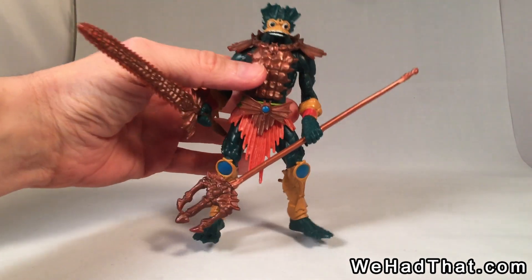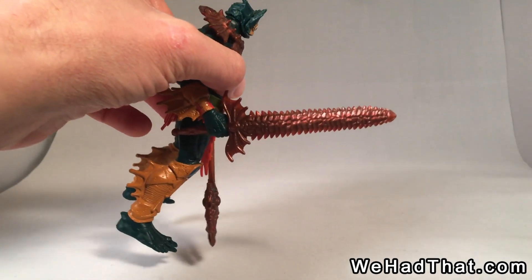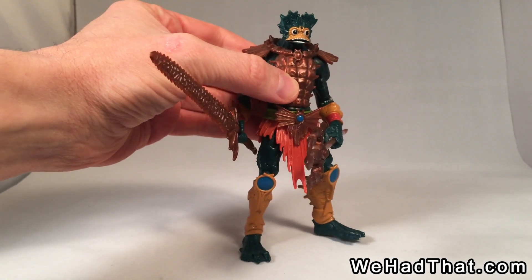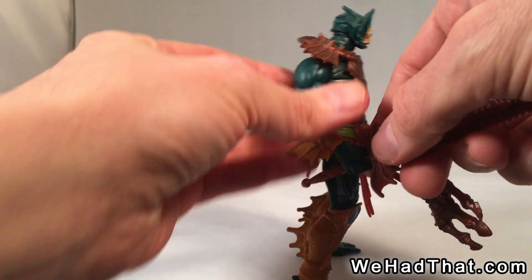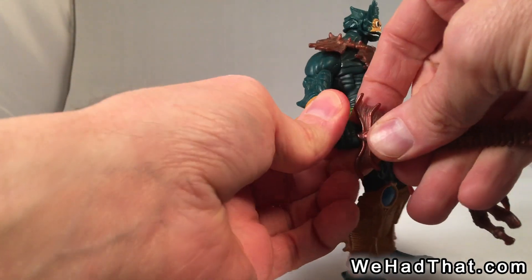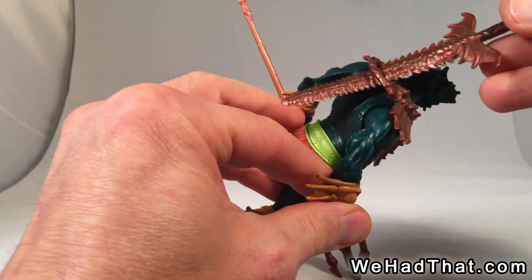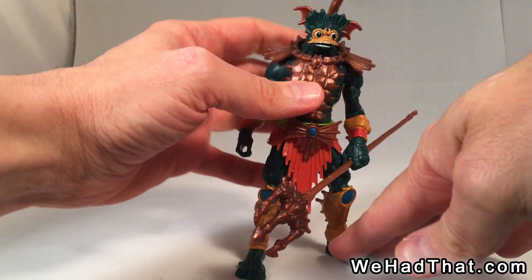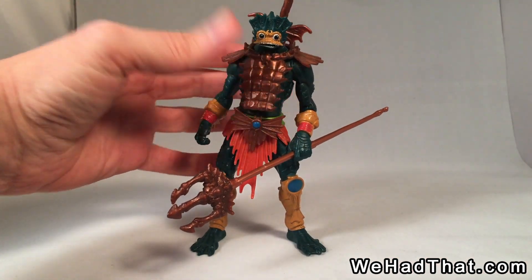For the first time, Merman came with a trident, which I think he should have come with from the beginning. He's also got a redesign of his corn sword. If you press the button on his back, he attacks with his trident. He's got removable armor similar to what he had on the vintage figure, and this time you can store the sword right in the back so he can concentrate on fighting He-Man or Stratos with just one weapon at a time.